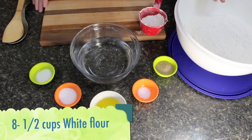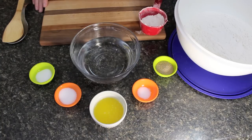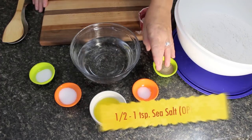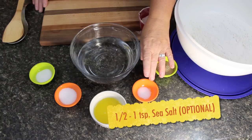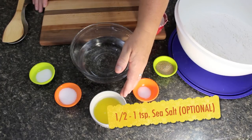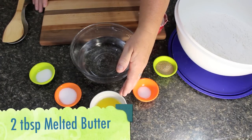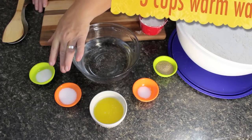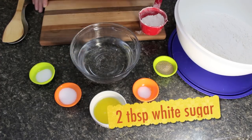What we're going to be needing is eight and a half cups of white all-purpose flour. We're going to be using two tablespoonfuls of fast-rising yeast or yeast of choice. We're going to be using half a teaspoonful to a full teaspoonful of sea salt — that's up to you. We're going to be using two tablespoonful of melted butter, equal to a quarter of a cup, three cups of warm water, and two tablespoonfuls of white sugar.